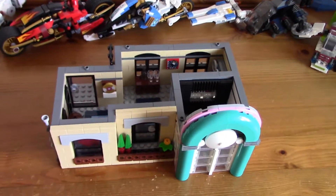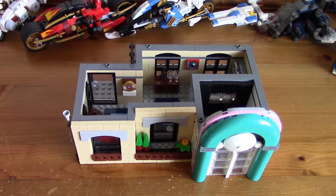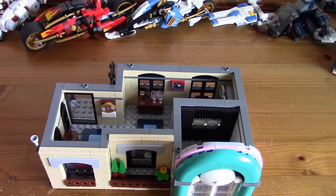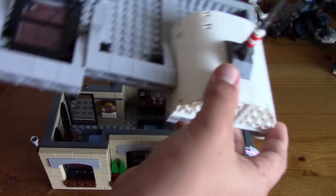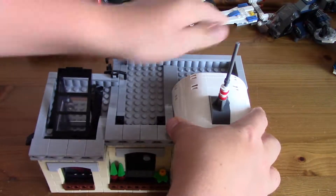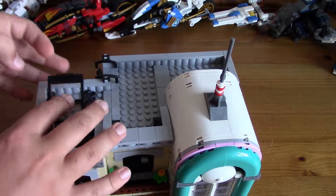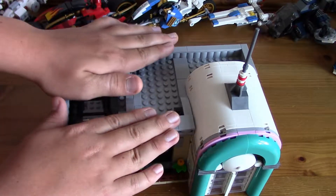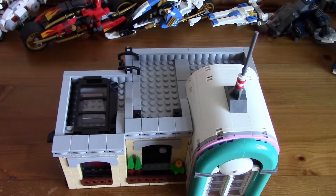Overall, this build is very, very fun. I would recommend it to anyone who enjoys modulars, especially someone who likes 1950s America, because this just reminds me of that so, so much — it's just the diner.